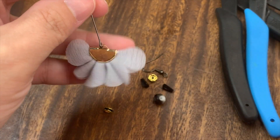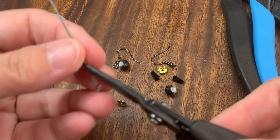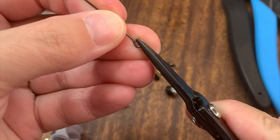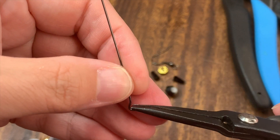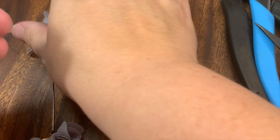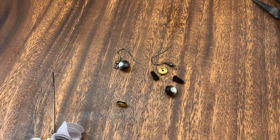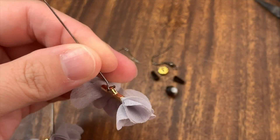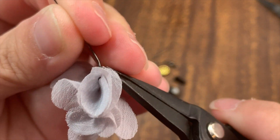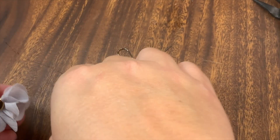Just like that — so you have this right here. Now for the next one: you always want to bend towards you or away from you, never side to side, because bending sideways weakens your head pin, eye pin, or jump rings. Slip it on like this and close it back up. So now we have our two tassels attached.